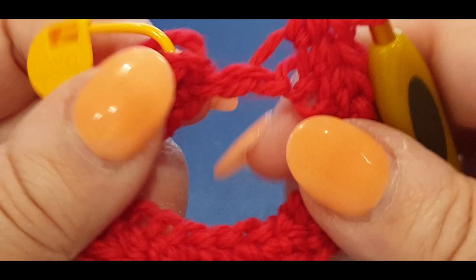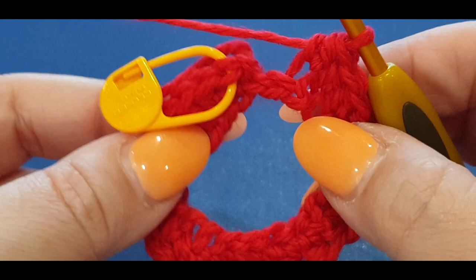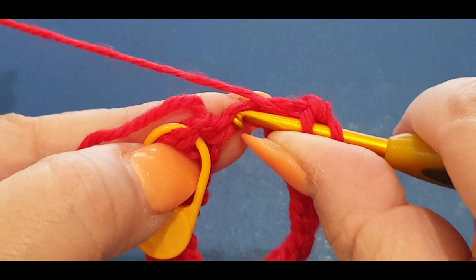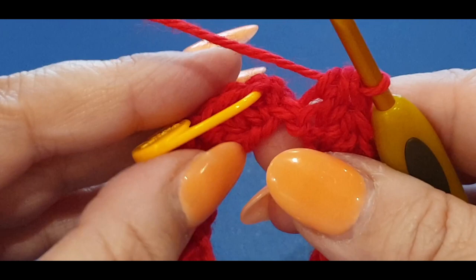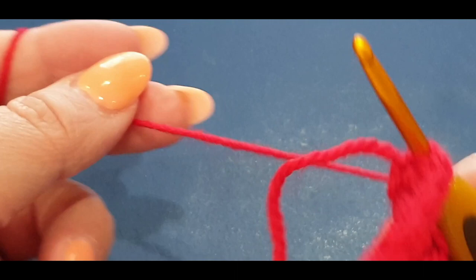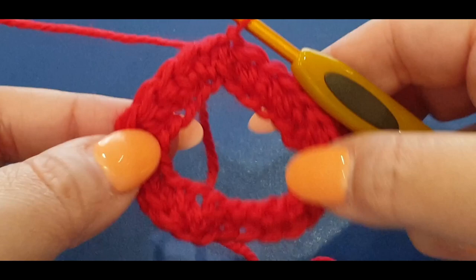You have one little stitch left and then there's a bit of a knot-looking thing. If you've got more than one stitch you've added too many, or chained too many - undo it and start again. We need 24 stitches for this pattern to work. Yarn over your hook into your very last stitch, pull a loop through, three loops, yarn over, pull through all three loops. Now slip stitch into the top of the stitch where your stitch marker is.